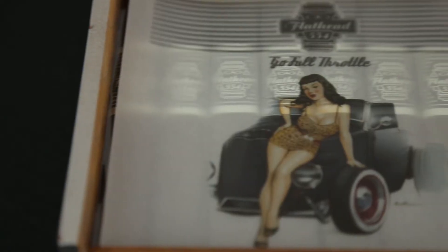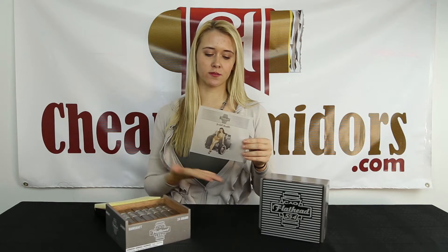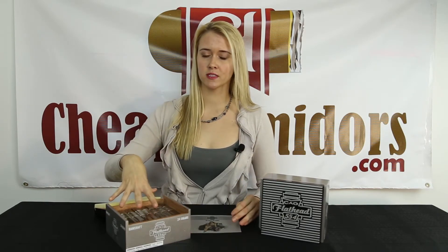I'm not entirely sure if each pinup girl changes with each box, just how Sailor Jerry changes the pinup girls on their bottles, but it's a unique collectible that you can look forward to when you get this box. I've already dug down to the bottom of this box and there's no surprises other than this transparent print, so let's move on to the cigar.